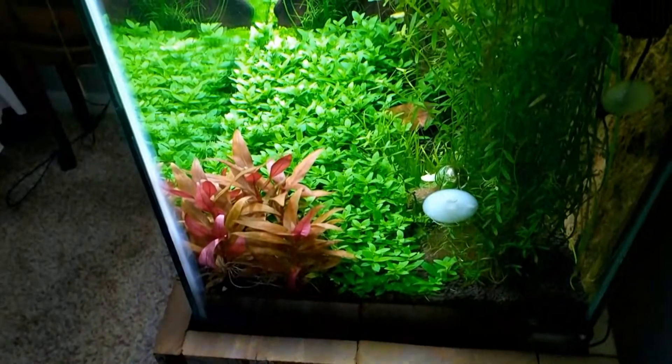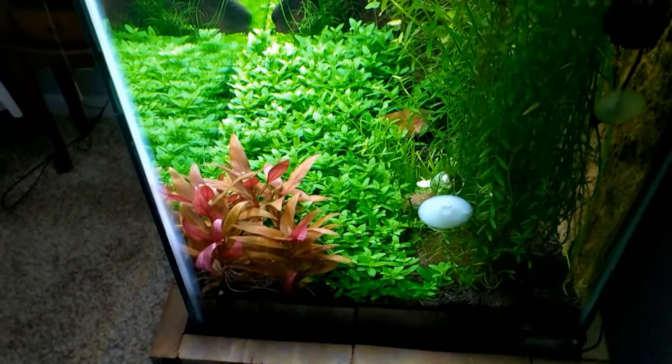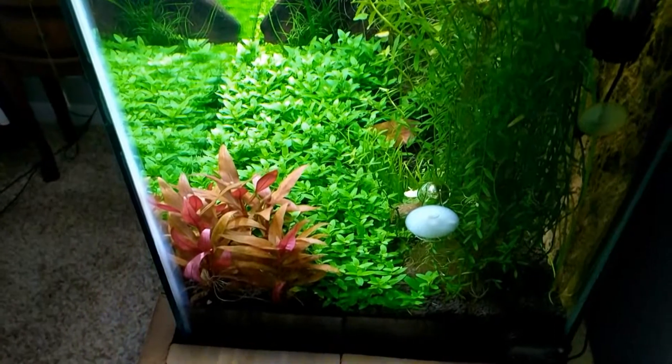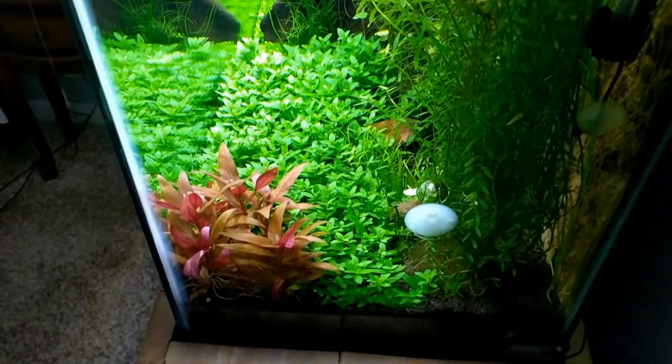I love this plant because it only gets about six inches tall and it gives your tank a nice splash of red. The AR Mini is a stem plant and can be easily propagated by clipping the top of the plant and planting the part you just clipped off the main plant. I've previously made a video showing how I did that in my tank — I'll post a link to that video down below in the description.